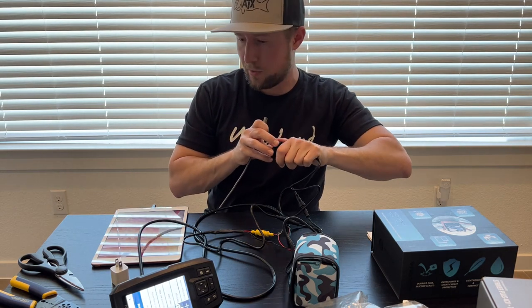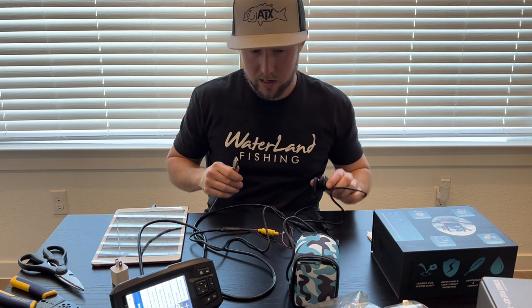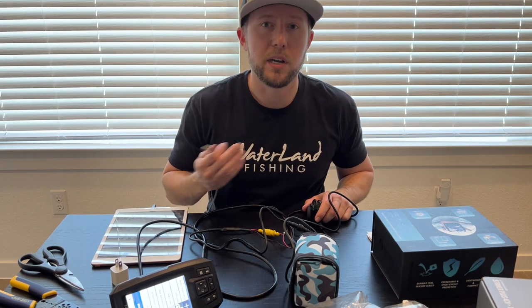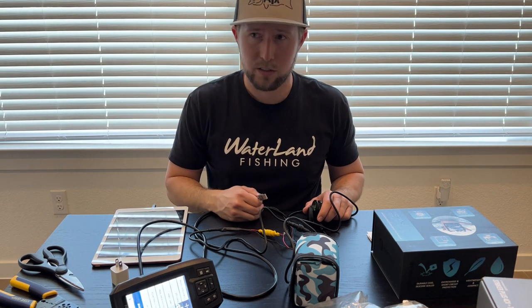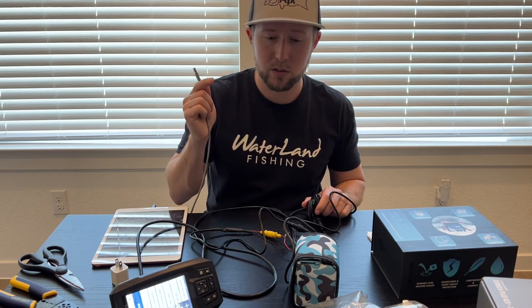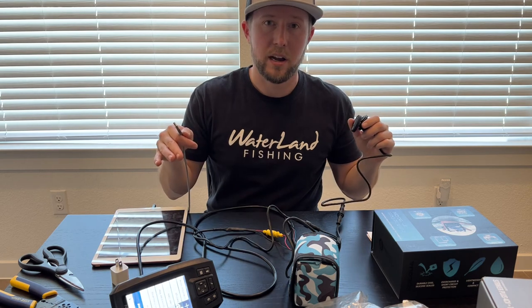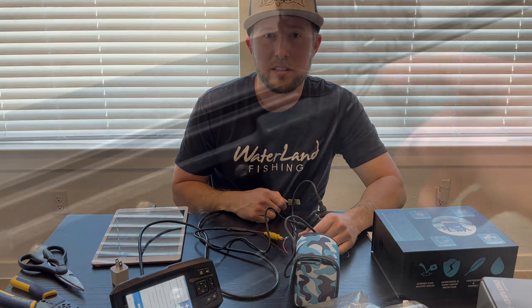A friend hooked me up with a nice discount, so message me and maybe I can do the same for you. I really do recommend this battery. As I fish I'm going to keep updating y'all on how long it lasts — I've heard the 10 amp can last multiple days on six or seven hour trips, which is amazing. I'll be doing a full install of all of this into my kayak, my new Native Slayer, in another video. Check that out — I appreciate it, guys!